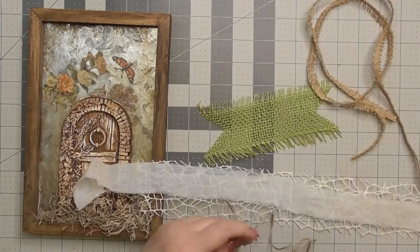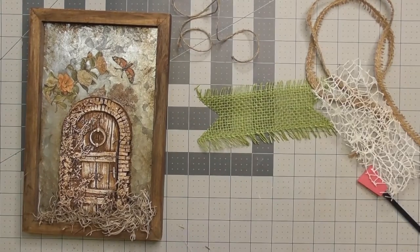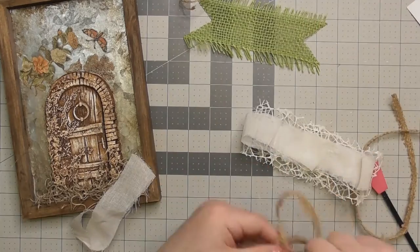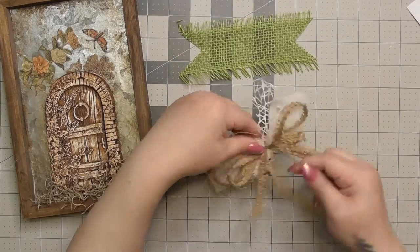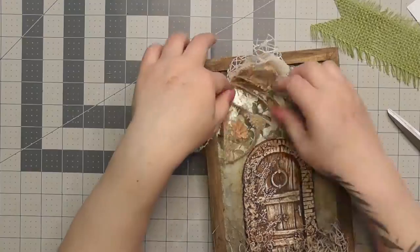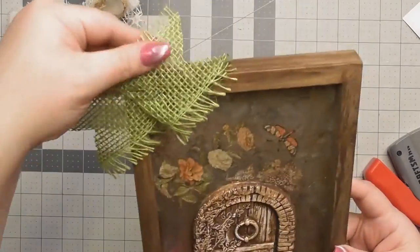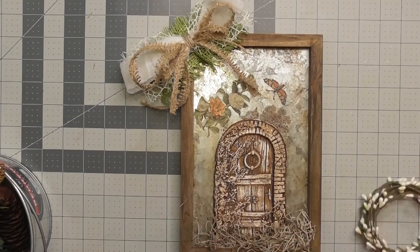The green ribbon strip I'm just stapling to the frame in the back for a little color. For the Dollar Tree mesh ribbon I'm making a classic bow shape, gluing the middle to hold its shape. I'm doing the same with the cheesecloth but decided against tails hanging down in front of the door since you don't want to cover up the beautiful work. I made a loop with the cheesecloth and wrapped the middle with Dollar Tree twine.